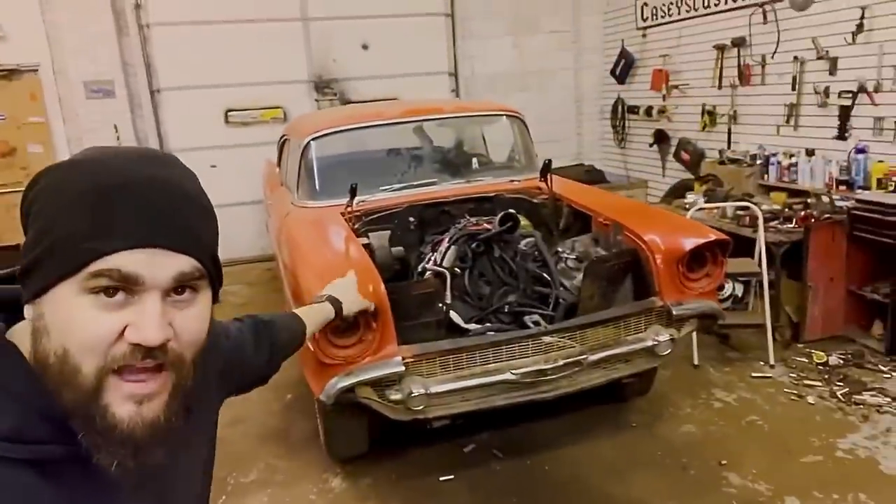What's up, it is Casey from Casey's Customs. In this video I get some help from DD Speed Shop here on YouTube, and I finally get the LS put in the 57 Chevy. Let's get to work.